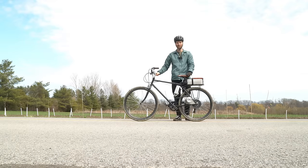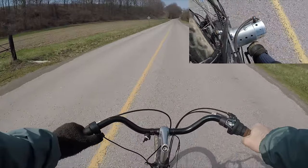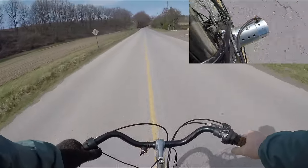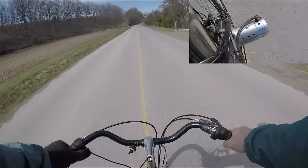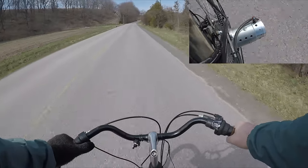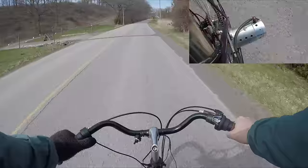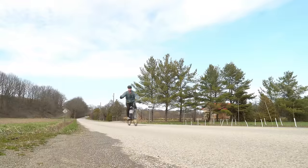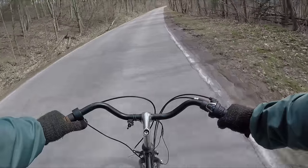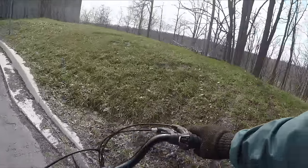Here we go with the 36 volt battery. For the final test, things were going really well, with the bike reaching a top speed of about 60 kilometers per hour and climbing hills without a problem. But unfortunately, after about 15 minutes, the motor began to overheat and lose power.